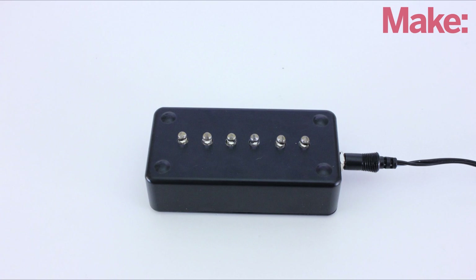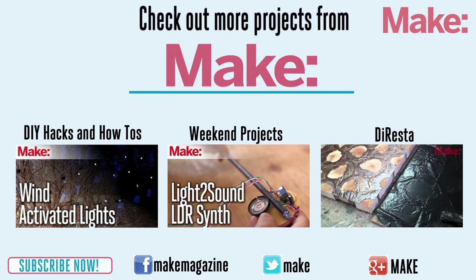That's how to make a simple emergency lighting system. Thanks for watching, and check back next week for more DIY hacks and how-tos.